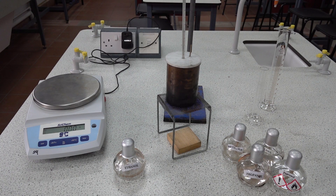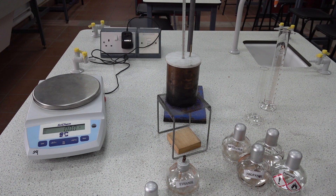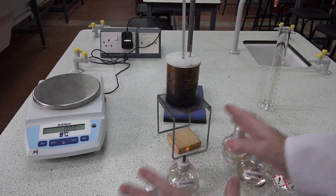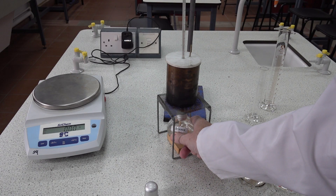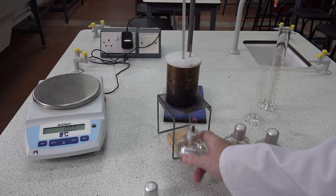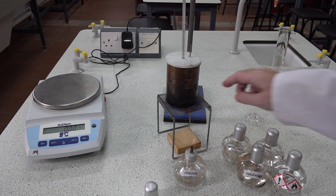We now need to consider the errors involved in carrying out this experiment. Perhaps the biggest error is transfer of heat from the flame to the surroundings as well as the water — the flame radiates heat in all directions. When we place it underneath the calorimeter, some heat is absorbed by the calorimeter itself, and we also lose heat to the surroundings and other parts of the apparatus such as the gauze.